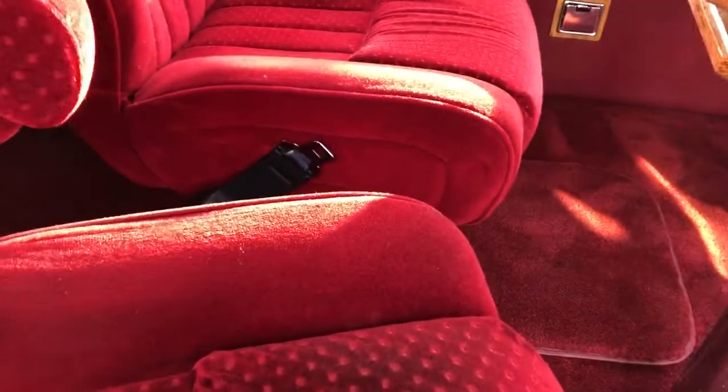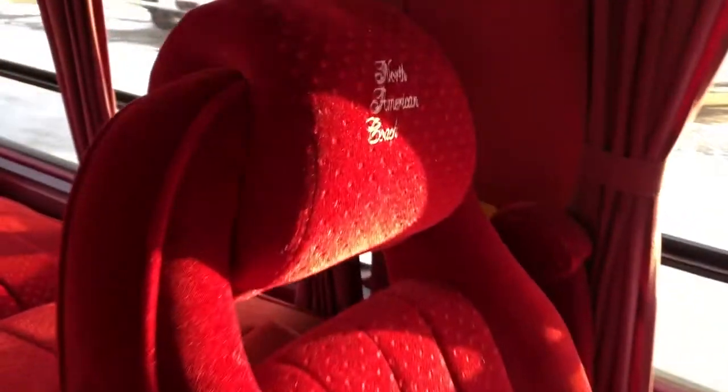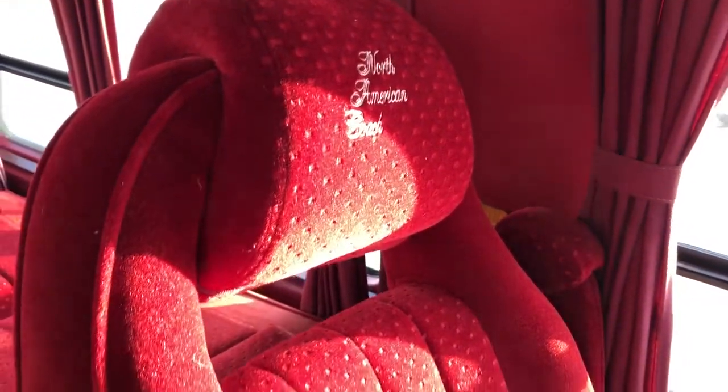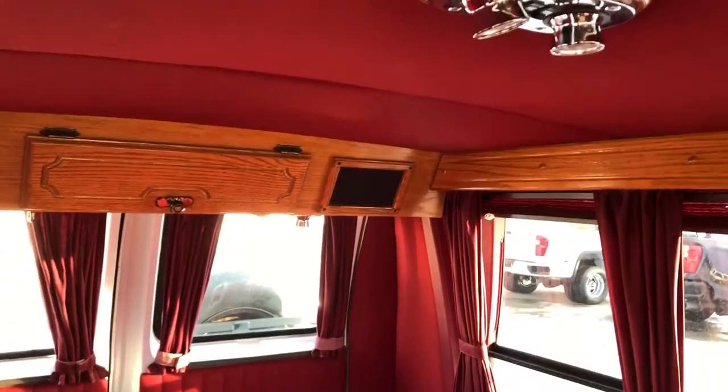Stepping inside, we have our rotating rear chairs and a nice little cup holder in the middle. We have North American Coach embossed into the headrests — very stylish seats with two armrests for each rear passenger. Very comfortable seats. In the far rear we have our rear seats as well as speakers and lights overhead.